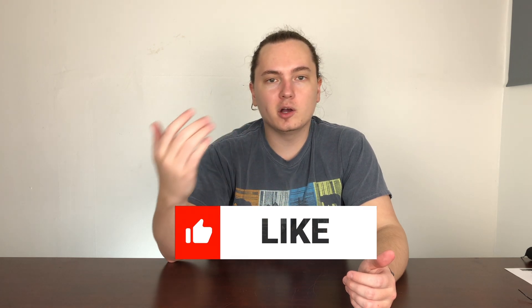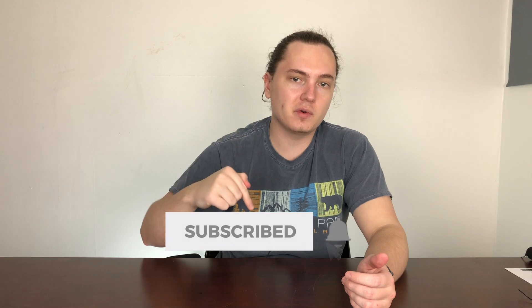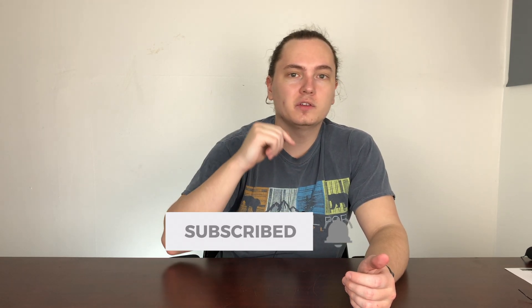But if you did enjoy this content, make sure you smash that like button. I upload new videos every week, Monday through Friday. So if you like this content, make sure you subscribe and click that bell so you can stay up to date on all the latest tech news with me. I'll catch you guys in the next one. Peace.